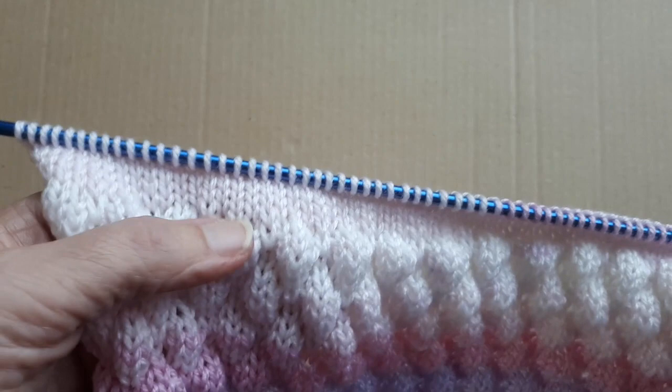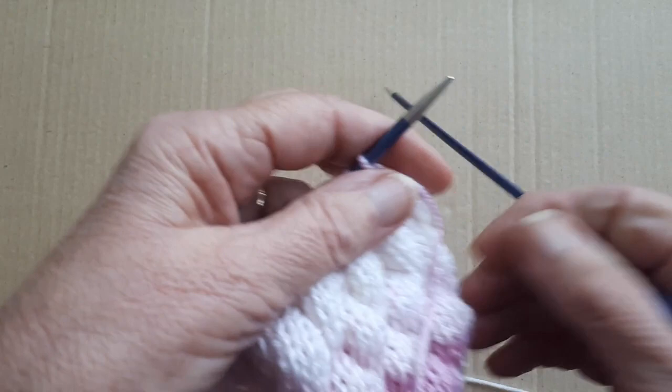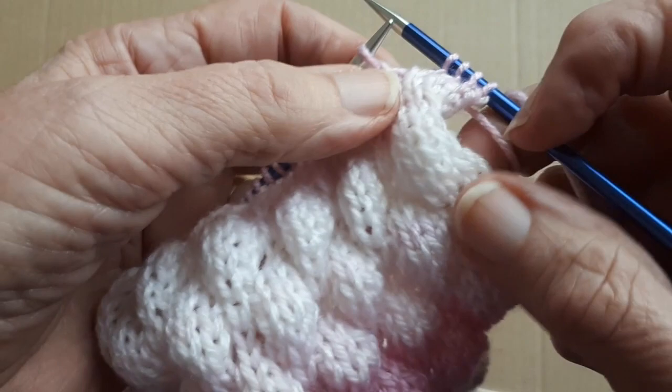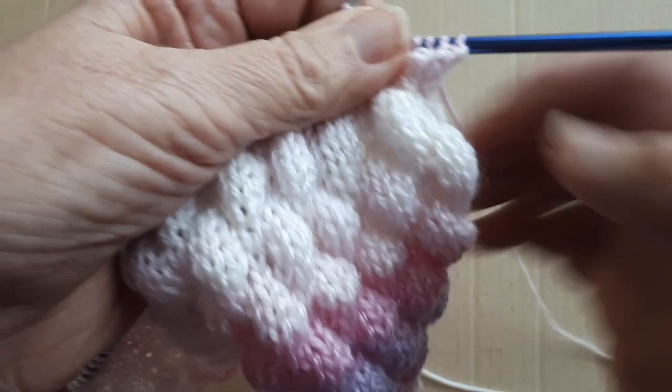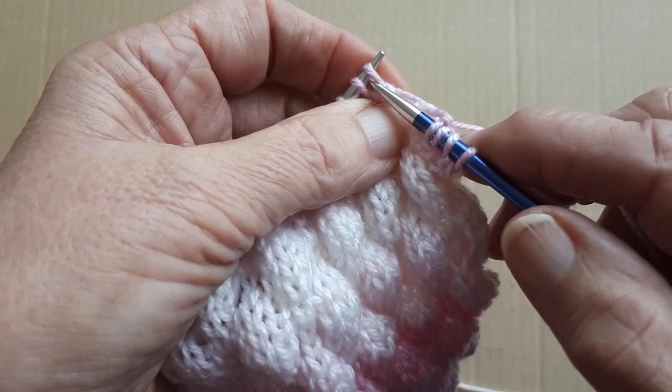I've already done the number of rows since the last time I did the bobble stitch, so I've knit another five rows. On the sixth row, I'm starting with knit four, and I'm going to do the bobble. They're coming two together like that, then one in between, then two together, then one in between. That's the way they're going, so you have to take the next stitch off like that.